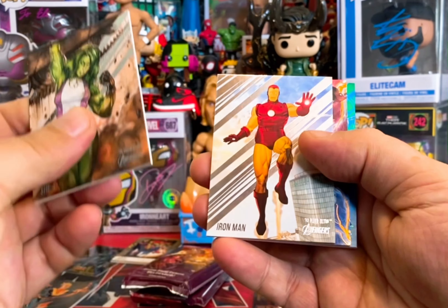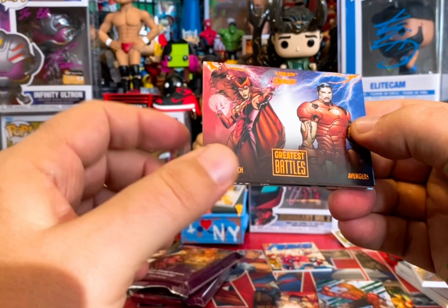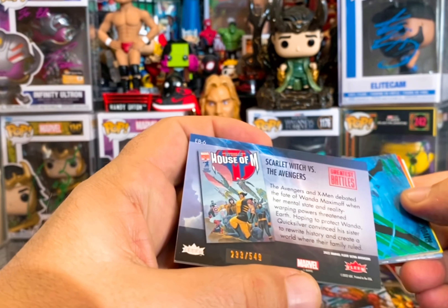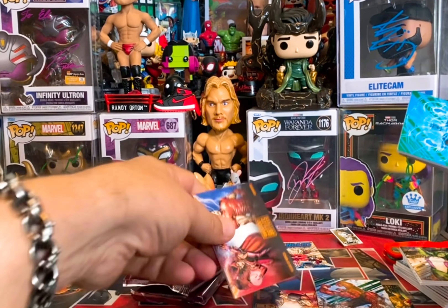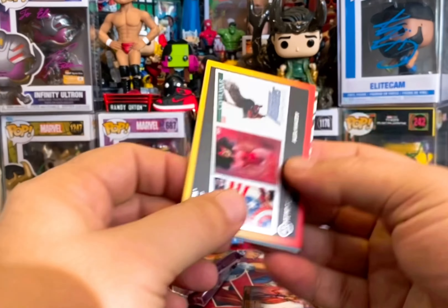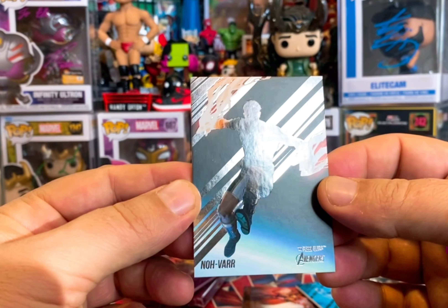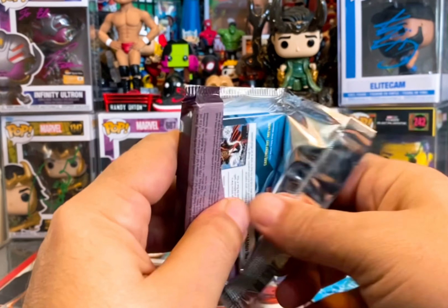She-Hulk base, Iron Man base. Back-to-back Grace: Battles orange — not what you want. We got Scarlet Witch versus the Avengers, numbered 233 of 549, so not the greatest orange cards. Another Green Havoc, Alex Maliv on the artist spotlight — I'll get that signed again next year since I got pretty much all of them signed by him — and Nova Var on the base.